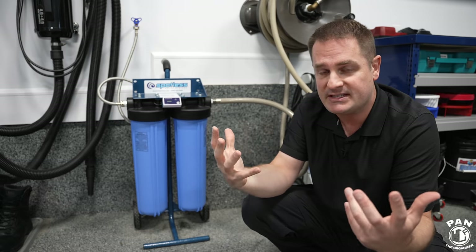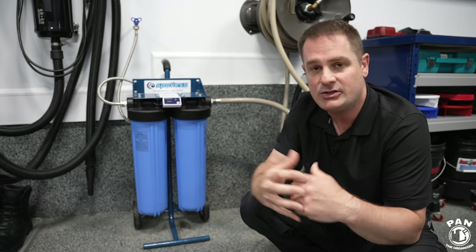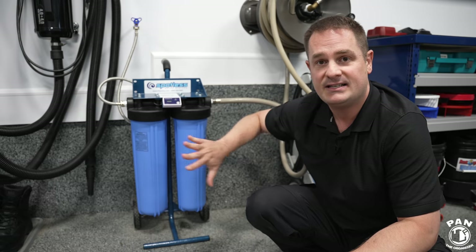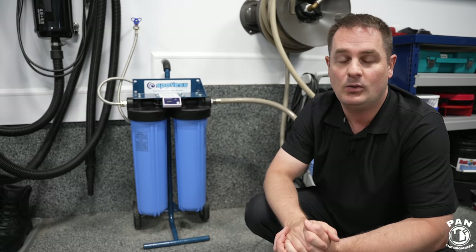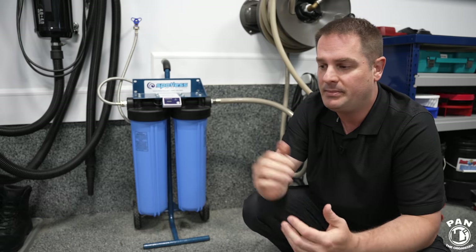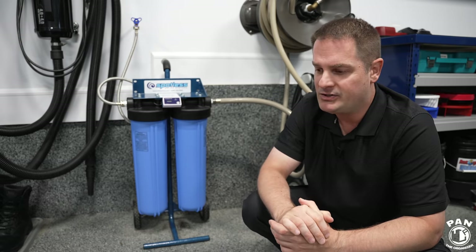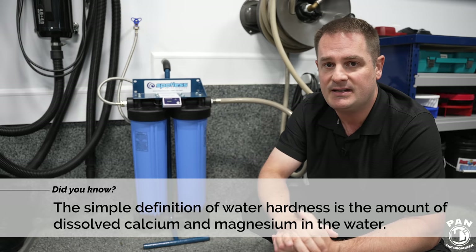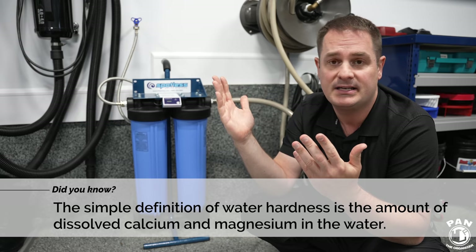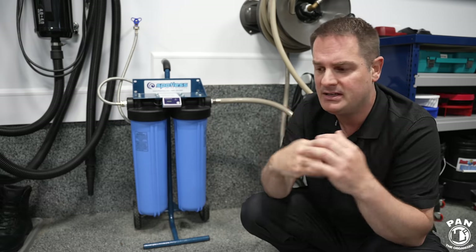Even a water softener system does still have a bit of minerals left in it, so you don't get 100% deionized water as you would with this. So I decided to test this, basically to help you guys find solutions — because I know a lot of my viewers, depending on where you are around the world, might have hard water issues where you live. Not everyone has a garage meant for detailing inside, like I'm lucky enough to have.